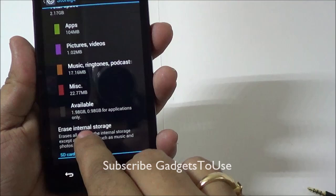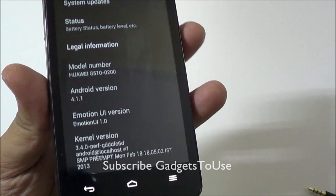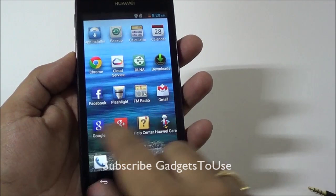Under storage, you have 4 GB of total storage, out of which around 2.17 GB is reserved by internal storage. For apps you get 0.98 GB, and the rest can be used for pictures, videos, music, and ringtones. The version of Android is 4.1.1 Jelly Bean. You have 512 MB of RAM, out of which around 154 MB is free.